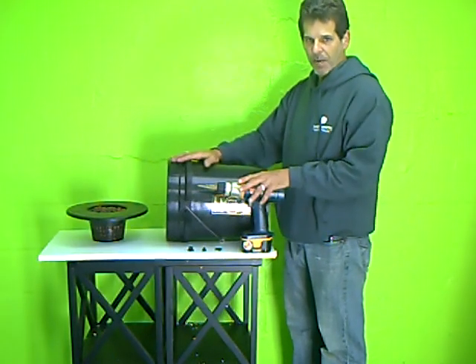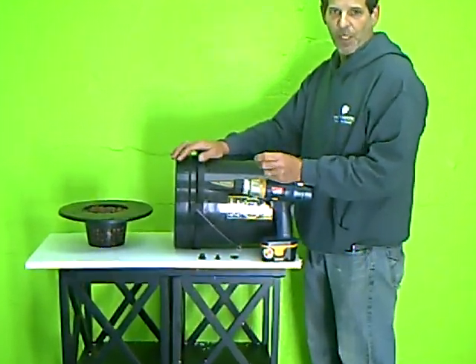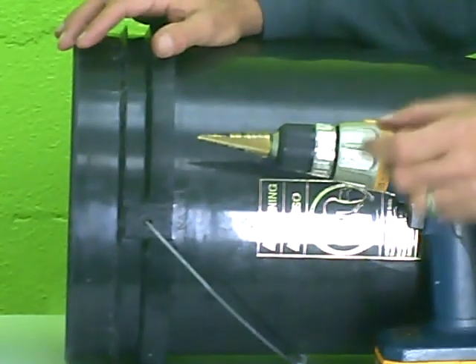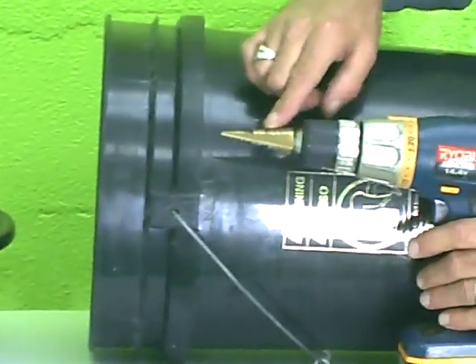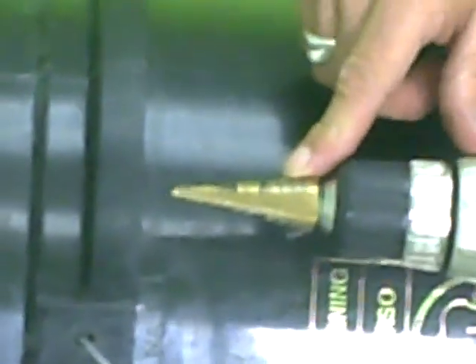Now we have our bucket and we're ready to drill our holes. We need 3 different size holes: a quarter inch hole, a 3 eighths inch hole, and a 5 eighths inch hole. We're using what's called a step bit today, which is a graduated drill bit — it'll do all 3 sizes. You can also use 3 individual drill bits.